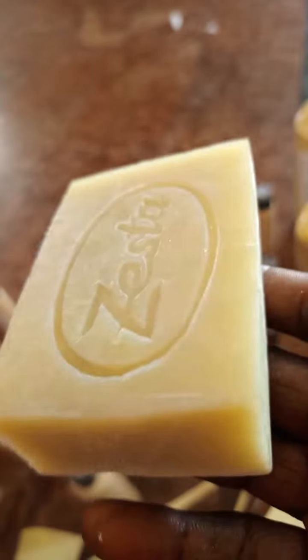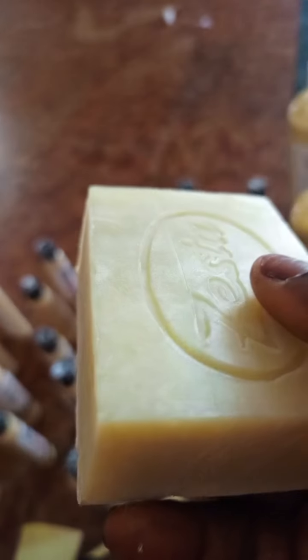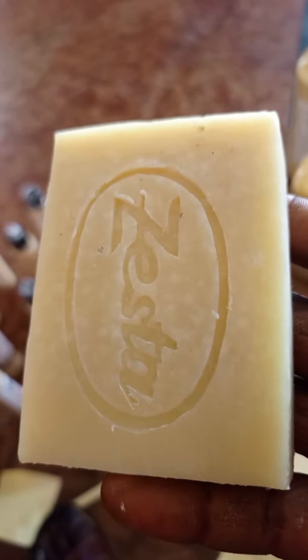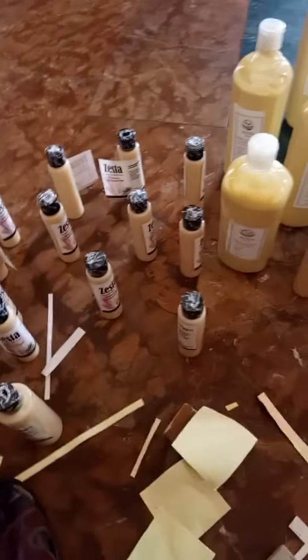Even a newborn baby can use this soap. It won't melt fast because it's strong — it's made of shea butter, which has many minerals and many goodies in it. This soap is one of our best selling soaps.